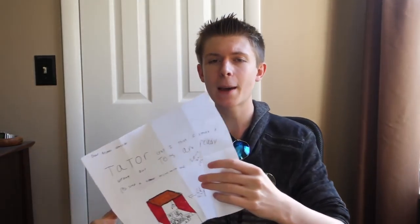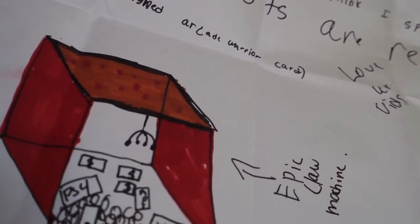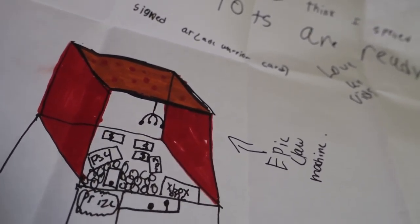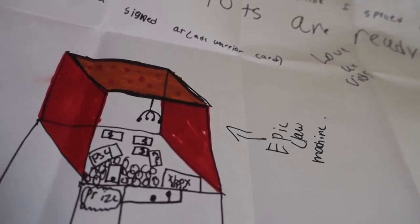Dear Arcade Warrior, tater tots are ready. Please send a signed Arcade Warrior card. Love your vids. And there is a drawing of an epic claw machine down here. It says epic claw machine and it's filled with money. You got an Xbox One in there, a PlayStation 4, and an MP3 player. That is awesome, dude. Thank you so much for the letter and the drawing. I will definitely send you back a signed Arcade Warrior card.